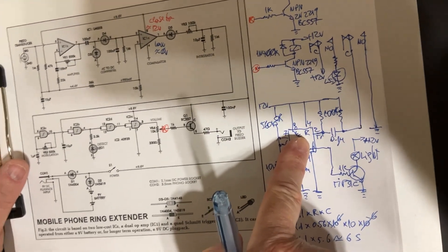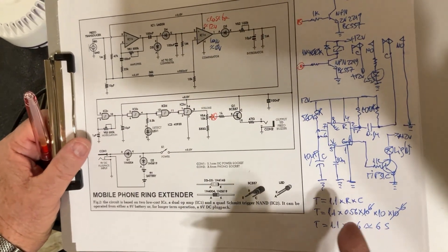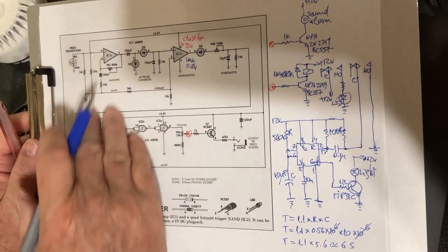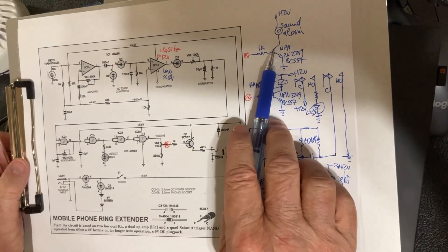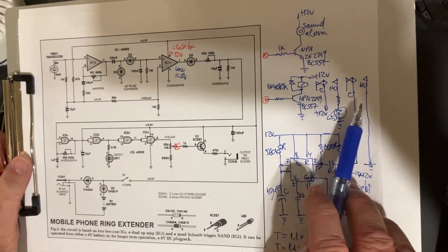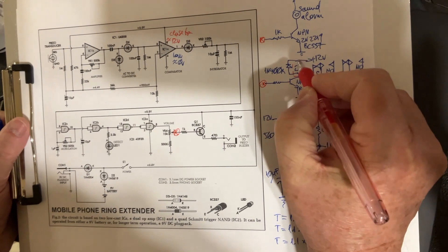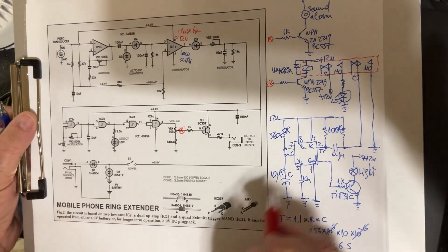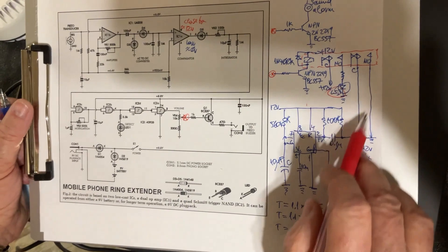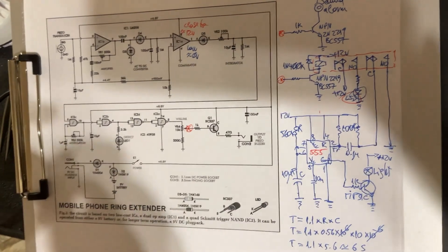That works out to 1.1 times 5.6, which is approximately 6.15 seconds - about 6 seconds. So the light goes on for about six seconds, and if the phone is ringing longer it's going to be triggered again. Anyway, that's the purpose of the monostable circuit. You don't need to use it if you want to keep the diagram simple - you can use the original, or the transistor version, or with a relay using the contacts to trigger the monostable 555 timer.